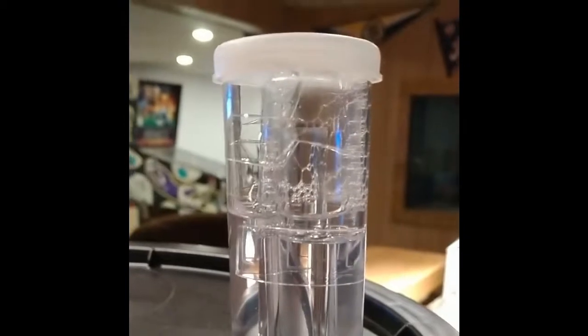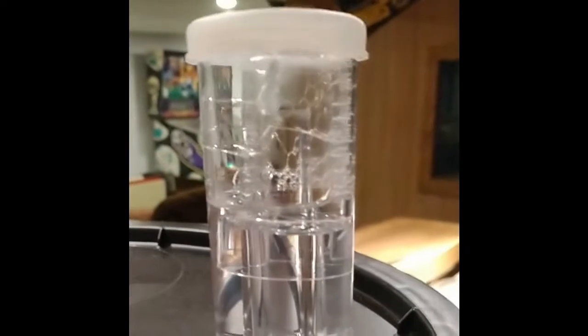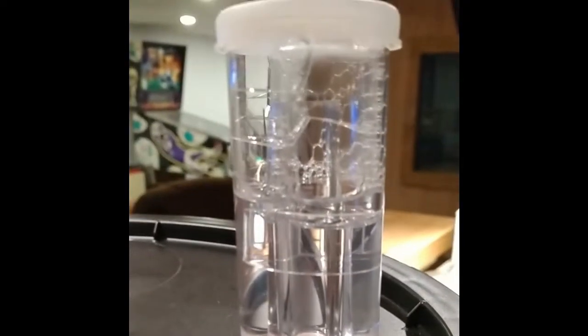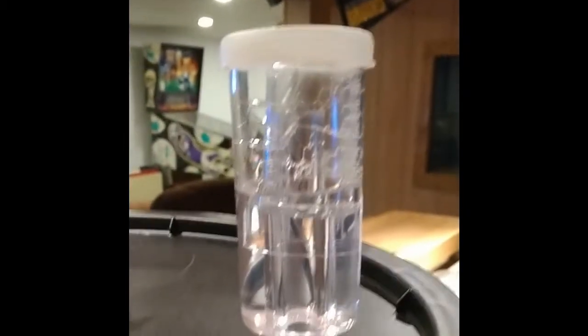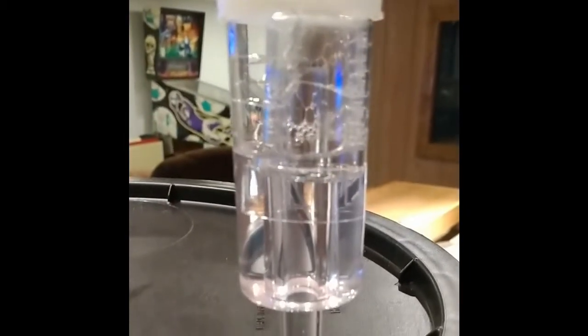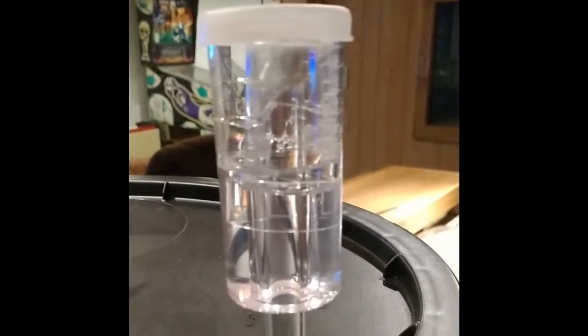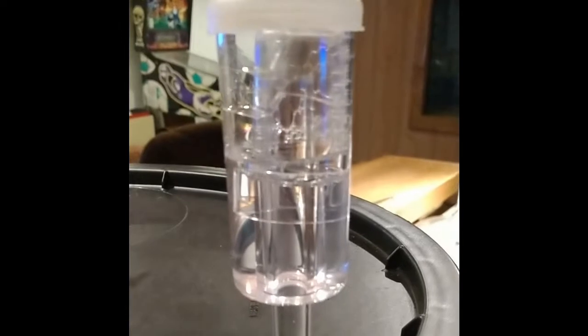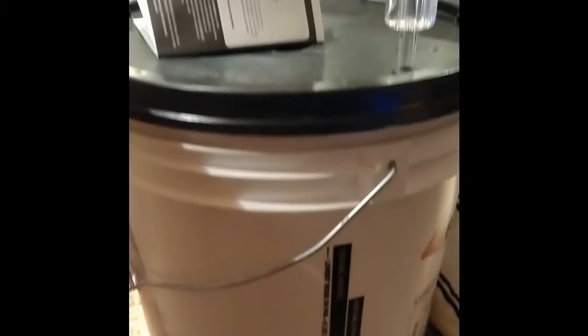I came back and you can actually see it started fermenting already. You can see the carbon dioxide being produced and being jettisoned out — the cap is lifted. Pretty soon you might actually be able to see some bubbles going, and that's exactly what you want to see. It'll be fermenting in the primary fermenter for about six to seven days, and then we'll check back.